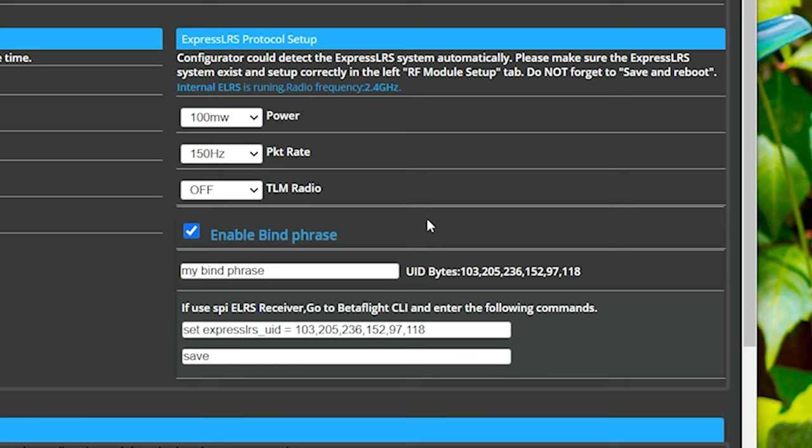We could enable the bind phrase. In ExpressLRS, one of the ways to handle binding is by putting a bind phrase on all of the devices — it's sort of like a Wi-Fi password. Basically, all ExpressLRS devices that have the matching bind phrase will be bound together. You can actually have multiple radios with the same bind phrase, and whichever one you decide to use that day, all your quadcopters are bound to it. You can also bind ExpressLRS the traditional way without a bind phrase, but most people who really get into ExpressLRS would want to use one.